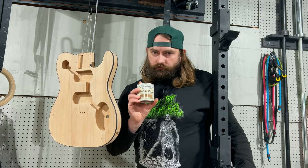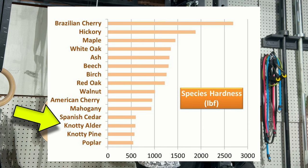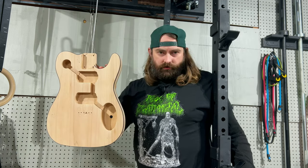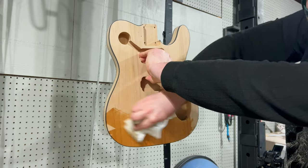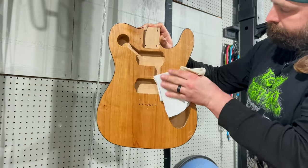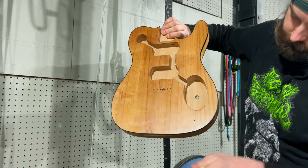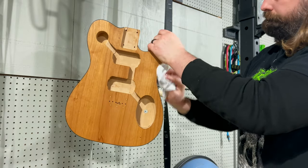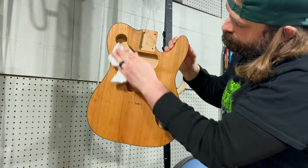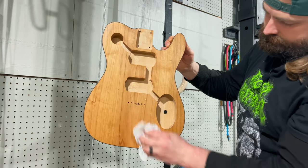Wood conditioners are typically used for soft woods, and alder — while technically a hardwood — is among the softer hardwoods, so I'm not going to take any chances. Before applying the wood conditioner, make sure everything is thoroughly stirred. Then use a lint-free cloth, wipe across the grain until it's very well saturated, and wipe the excess dry with the grain. Make sure the wood conditioner does not dry before wiping the excess. Then let it penetrate for 30 minutes before applying Danish oil.